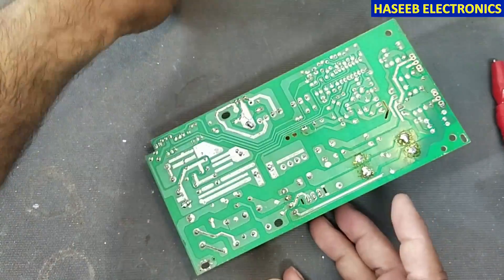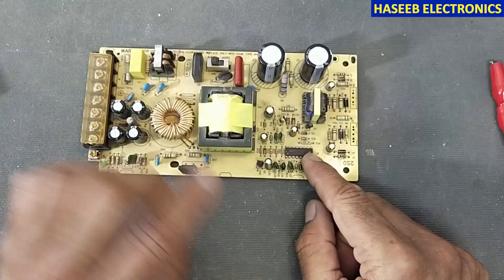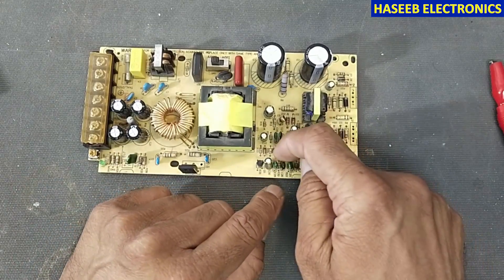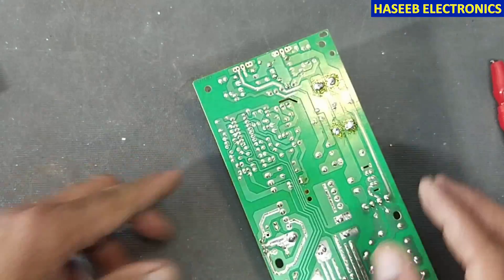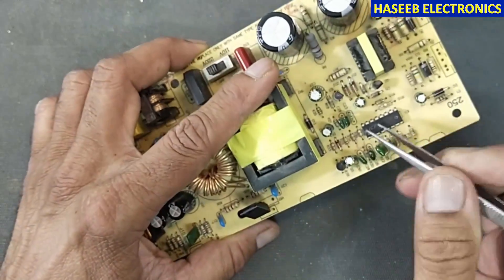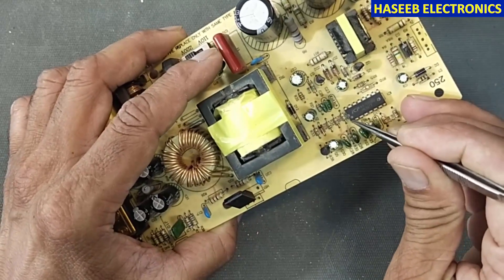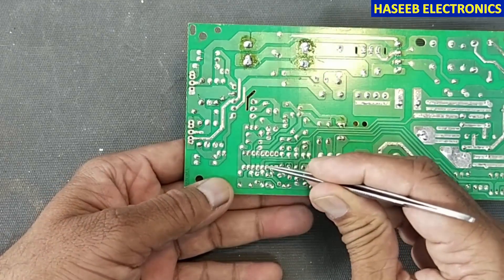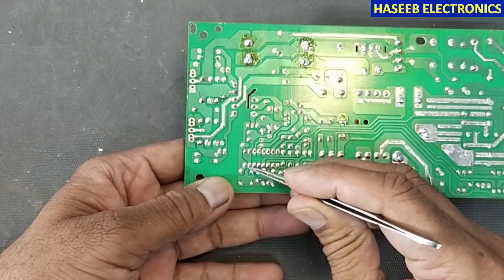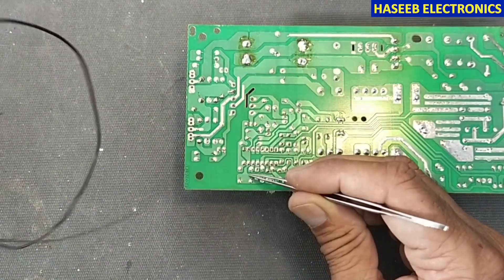Now locate the TL494 or KA7500 and locate pin number 7 and pin number 12. If you look from this side, this is the index pin — the cut mark. Pin 1 is here, so counting: pin 1, 2, 3, 4, 5, 6, and 7. This is pin number 7. We will connect ground here.